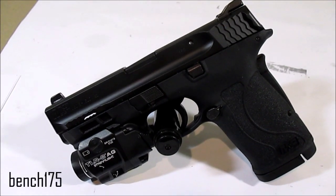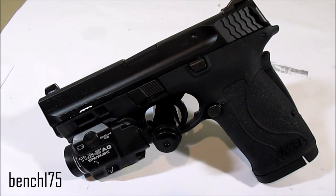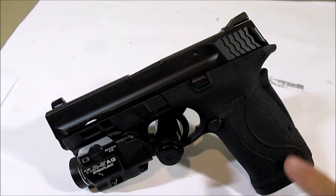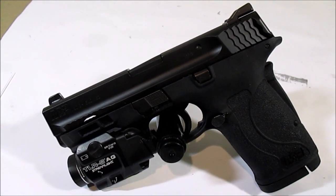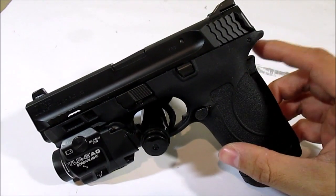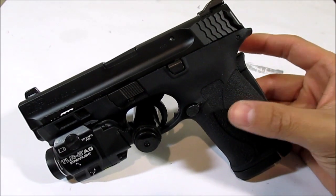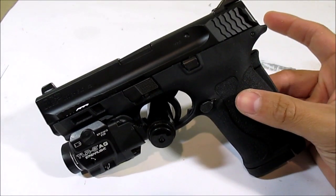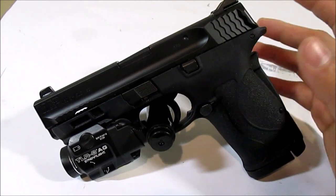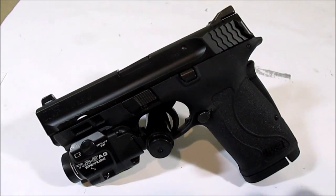It's Bench175 and I wanted to make a quick video on the Smith & Wesson M&P 380 Shield Easy grip safety because I've shot about 400 rounds through this and I've shot it with kind of new gun shooters. Everything about this is great except for this grip safety and the fact that it only takes a single stack. If they made this an easy version with double stack capacity, that would probably be like the go-to gun I would recommend to people for first time gun owners.